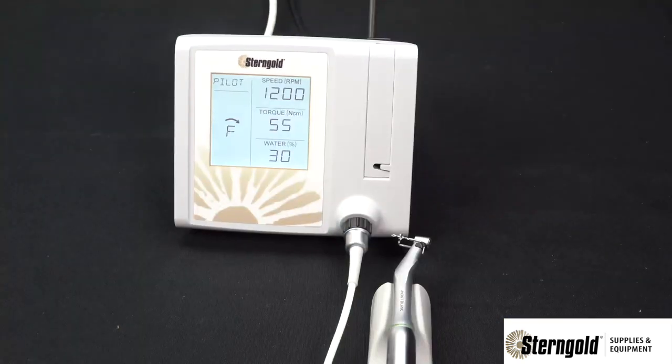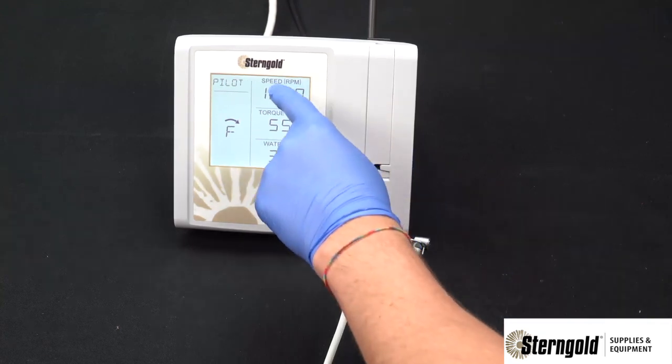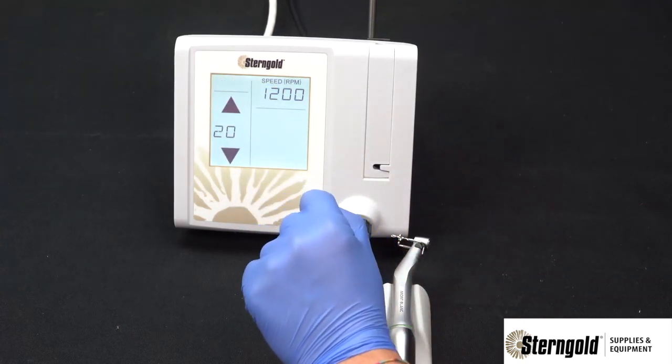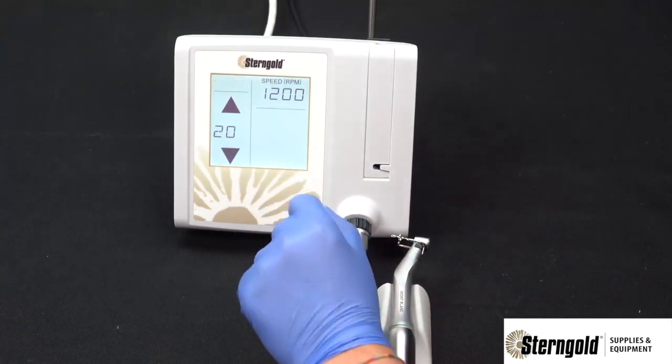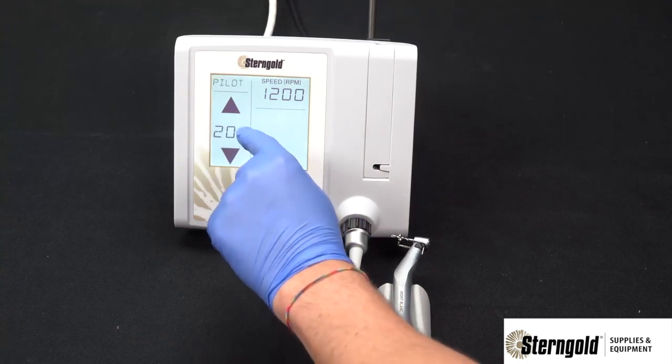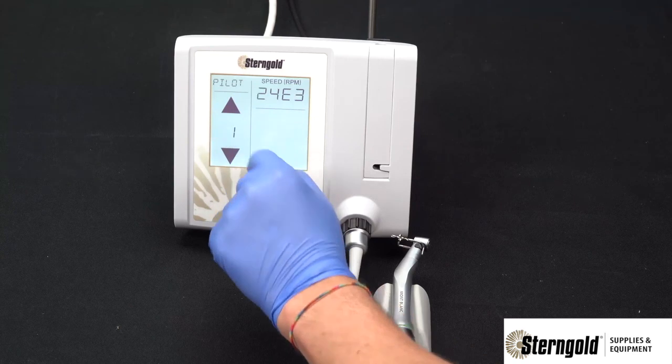This unit is compatible with 20-to-1 reduction handpieces for implant drilling and placement, and also compatible with a 1-to-1 handpiece for basic oral surgery procedures. To change the handpiece ratio, press the speed section of the display to go into the speed adjustment screen, then press the ratio selection area to switch between 20-to-1 or 1-to-1.